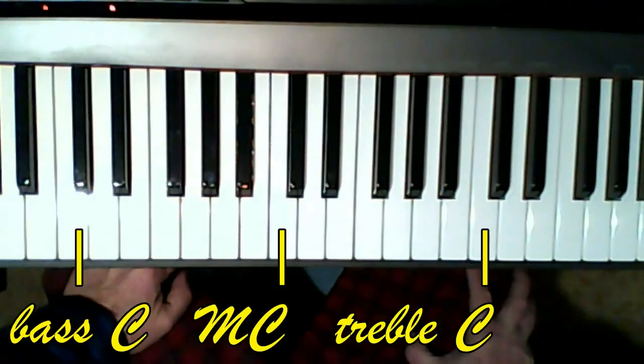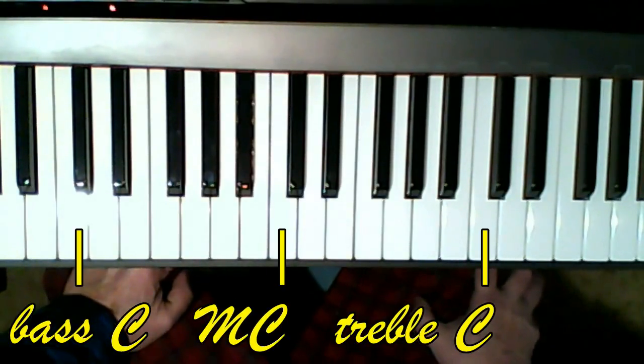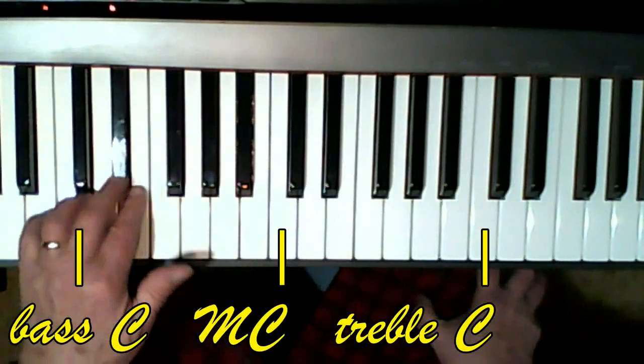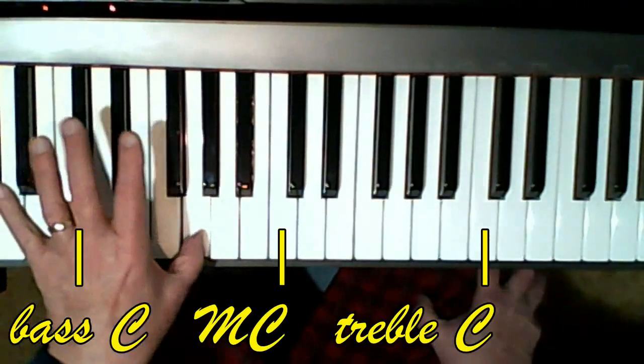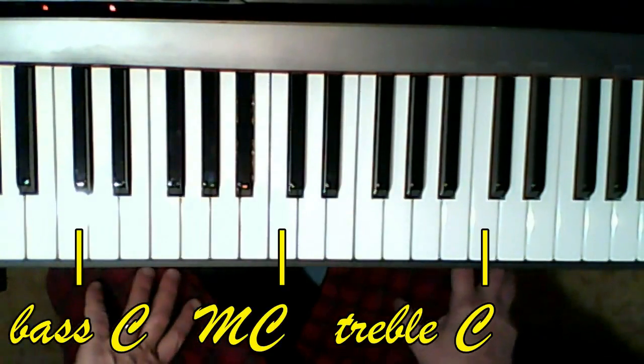This is a really challenging piece, and I would expect students will need more than one week to master it. I'd like to emphasize that even though it starts off with a P — piano, soft — right above the very first note, I really think that's incorrect. I think the soft should apply to the right hand, and the left hand should be emphasized and should be more forte. The challenge of this piece is actually playing the left hand loudly while playing the right hand softly.